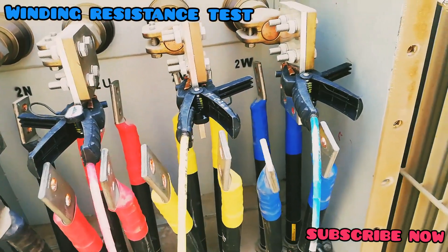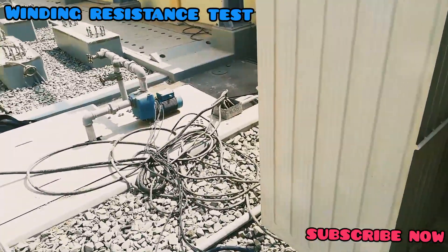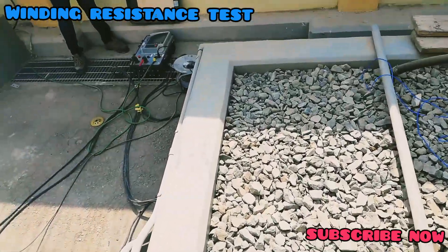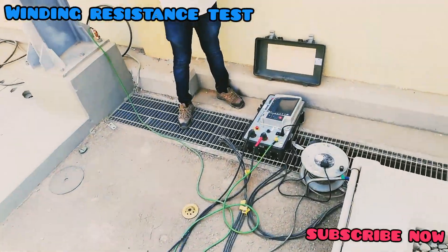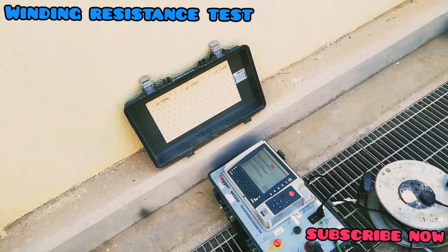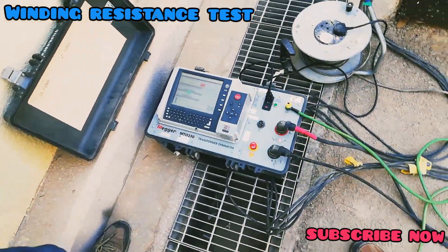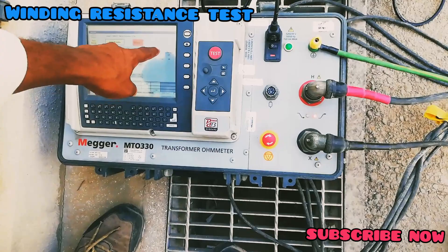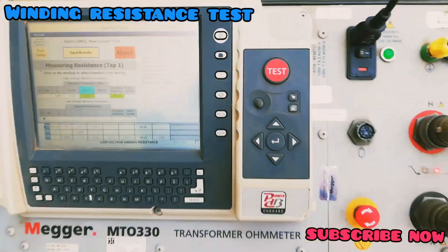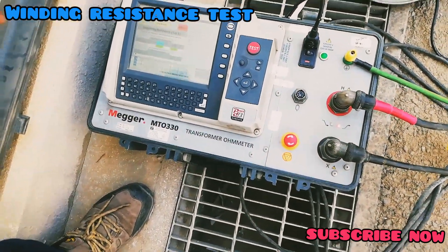The test kit for winding resistance injects DC current and measures the current. It then uses the voltage and current values to automatically calculate the winding resistance.